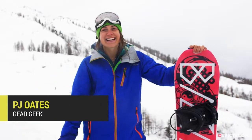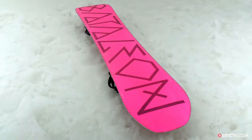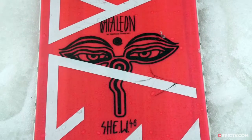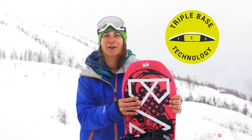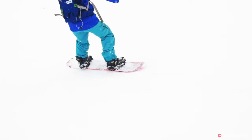Hi, standing here on Grand Monte. Today I'm riding the Battalion SheW. This is a freestyle, true twin board made for intermediate to advanced girl riders. Triple base technology with the Battalions is a 3D feature that lifts the edges away from the snow, so as you're going down the piece you feel more stable and you're less likely to catch an edge.